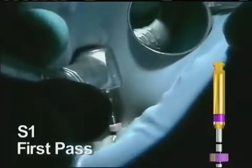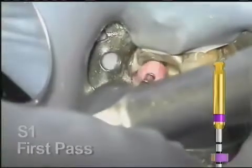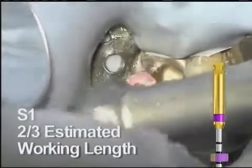Coronal shaping begins with the S1. This is used at 300 RPM and can be worked in a brushing manner to move the access away from the furcation. The S1 is taken no further than the depth of the 10 and 15 hand files worked with earlier. It may take more than one pass to get to that depth.